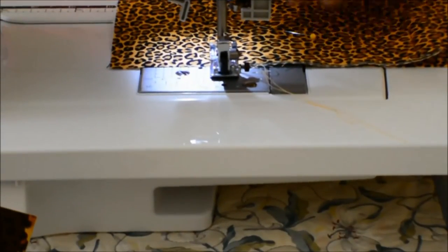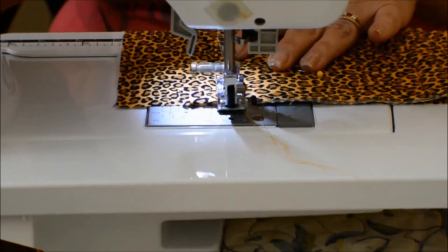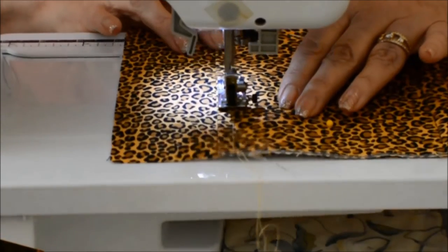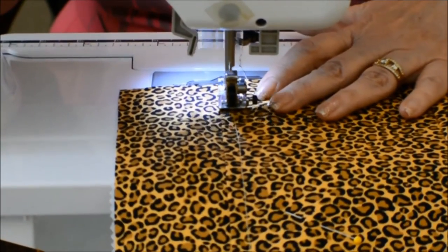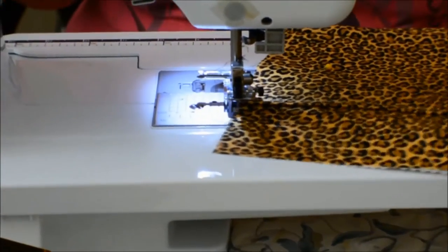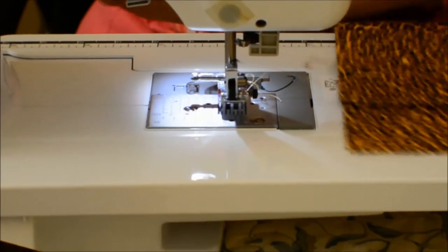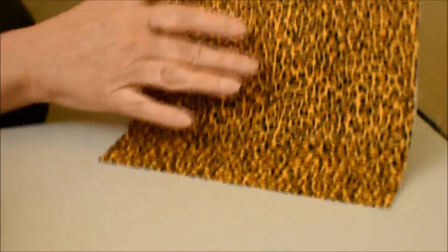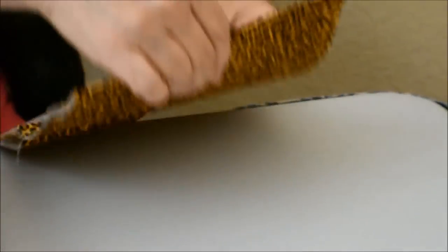Backstitch from the very bottom — back stitch to make sure it's strong. So here's the top of your pocket; it's sewn on there very well. Now we're going to get that piece out of the way.